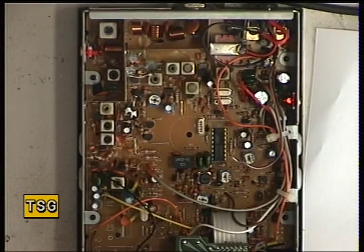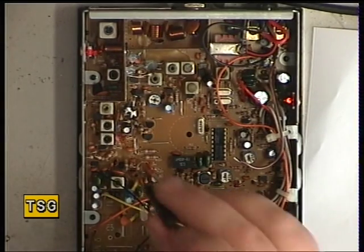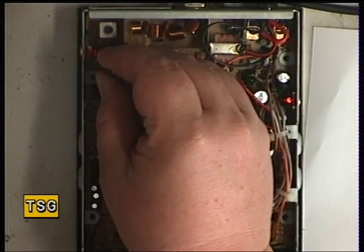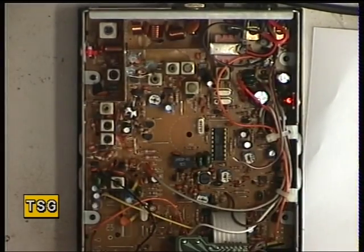I'm on channel 20 — it's an 80-channel set so I'm on the UK mode. The customer doesn't use the EU mode, like most of us don't. And then moving onto T11, and finally onto L3.